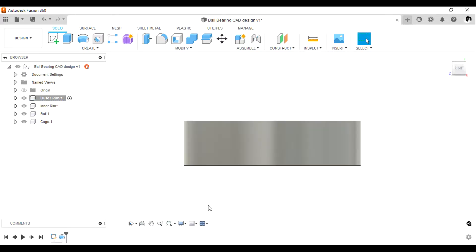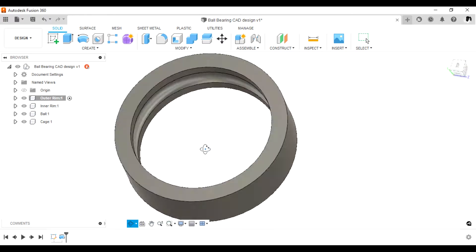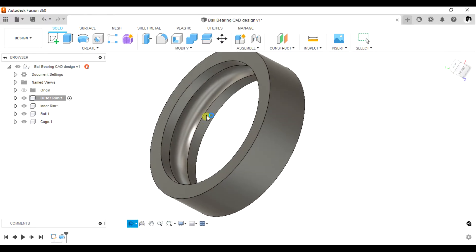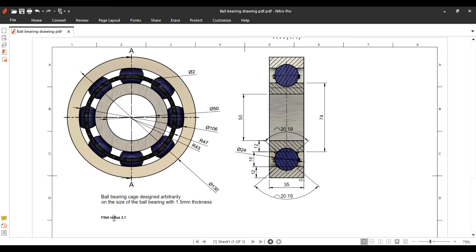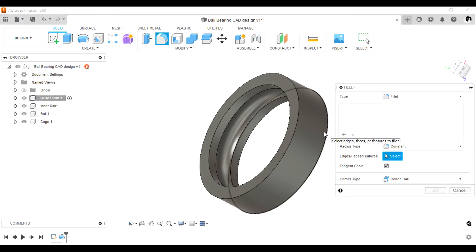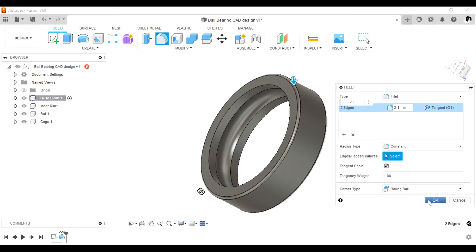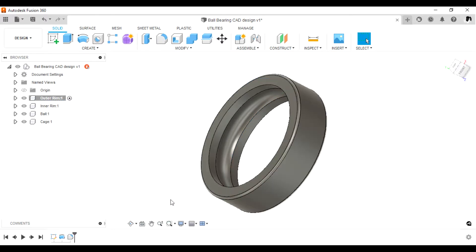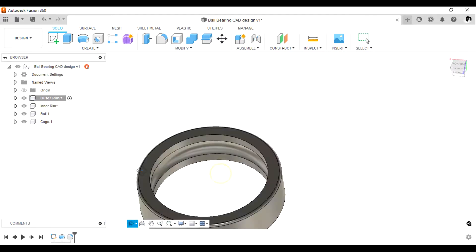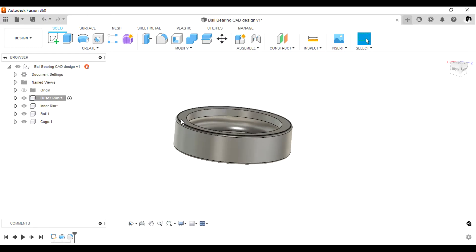This now looks okay — we're done with the outer ring. We need to add a fillet; the fillet radius is 2.1 mm. Select these two corners and add a fillet of 2.1 millimeters, then click OK. Now we'll move to the inner ring, which follows pretty much the same procedures as the outer ring.